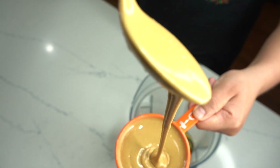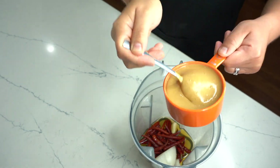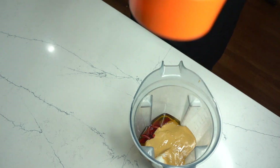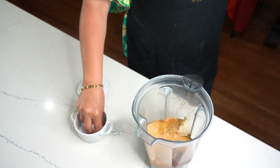Para convertirla líquida y así sea muchísimo más fácil trabajar con nuestra crema de cacahuate, lo único que tienen que hacer es llevar su porción al microondas solamente por un minuto, estándola checando cada 15 segundos hasta que esté completamente líquida.